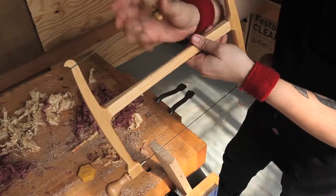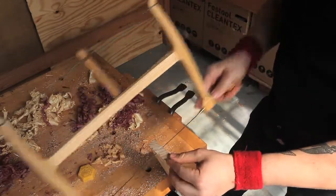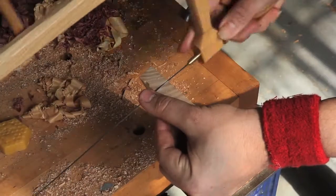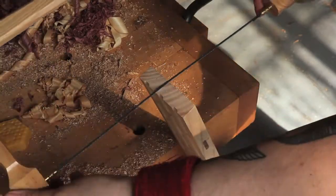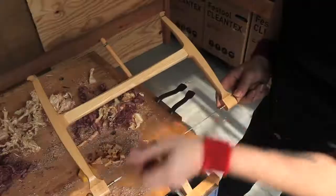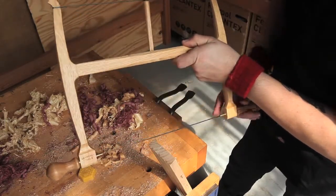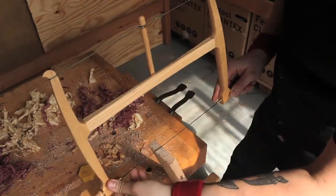To tension the blade, just turn the toggle. Don't rely on feedback from the toggle to let you know when the blade is tight. The toggle generates enormous leverage and could destroy your saw or blade. Instead, check the blade and watch for flex as you begin your cut and adjust from there a single toggle turn at a time. Keeping the tension within a reasonable range will extend the life of your saw and blades.